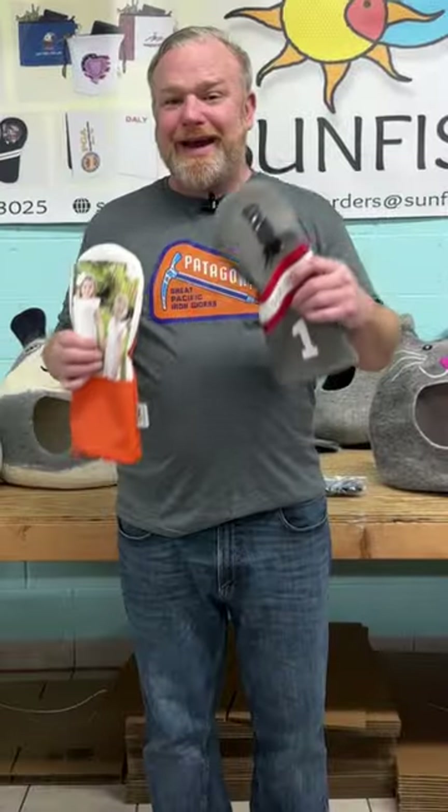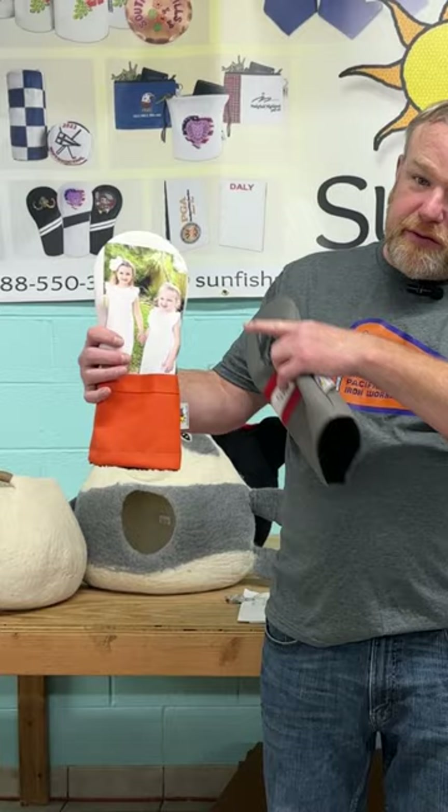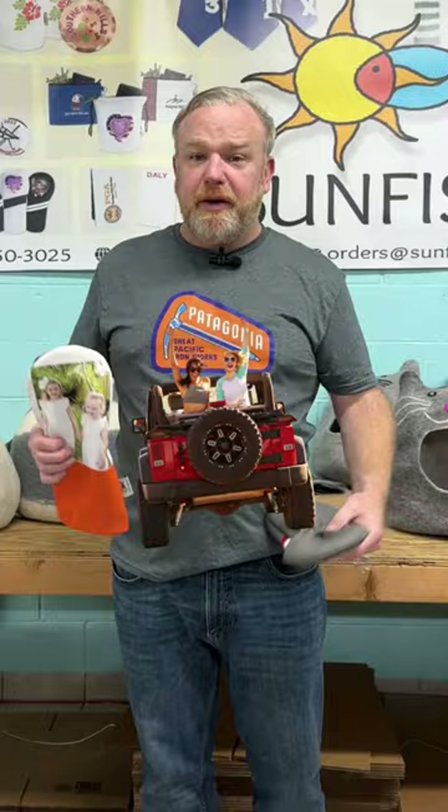Have you ever wanted an actual picture on a golf club head cover to represent a family member, a loved pet, or whatever it is? We can do it at Sunfish Golf. We can print full color pictures on leather golf head covers. If you want to remember one of your family members, a picture of a wedding, a pet, a trip you made — a picture of anything, we can put it on your golf head cover.